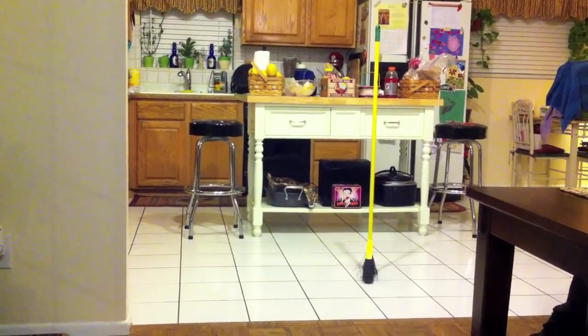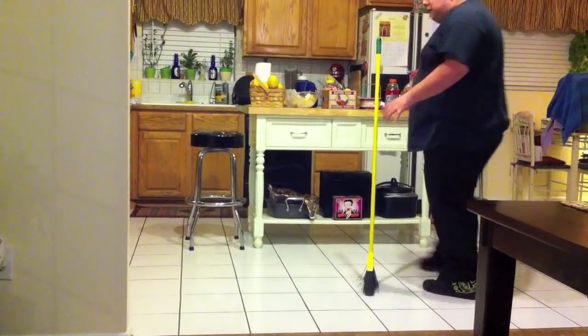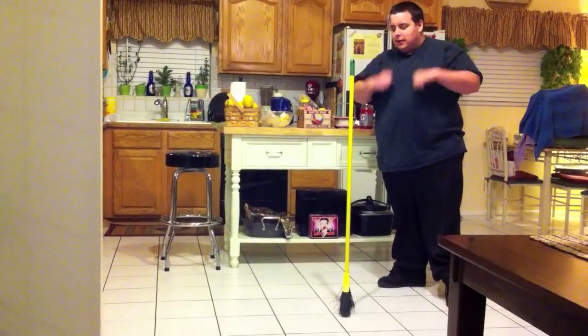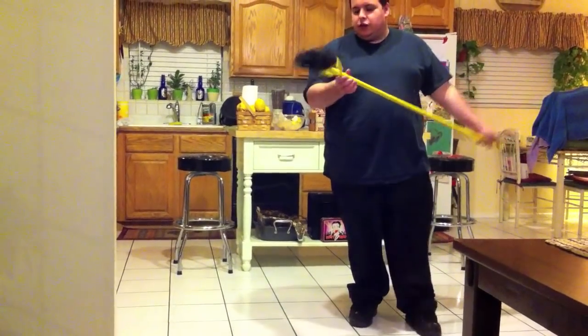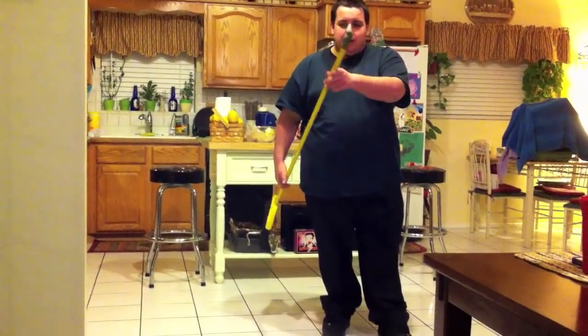Go ahead and follow along and I myself will show you. As you can see, there's no tricks other than my voodoo sorcery. So, what you're going to need first is your standard broom. It can be yellow, it can be green, it can be red, it can be blue.